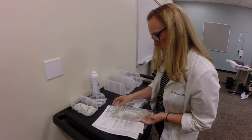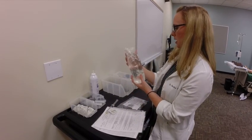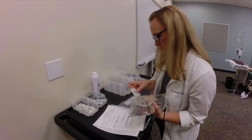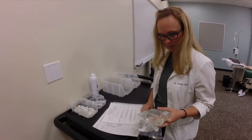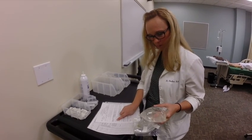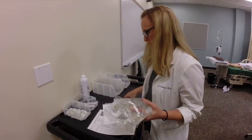NS 1 liter bag, and that's what I have. And then I'm going to go ahead and do my second check, grab all of my stuff. I've got my sodium chloride 0.9%, 1 liter bag, and that's what I have on my MAR.